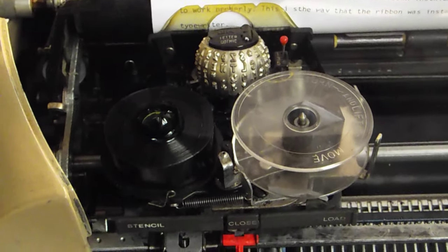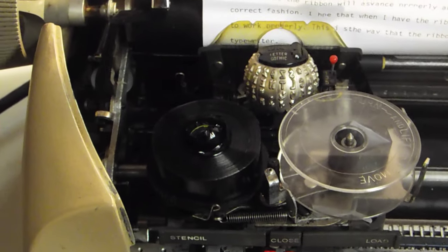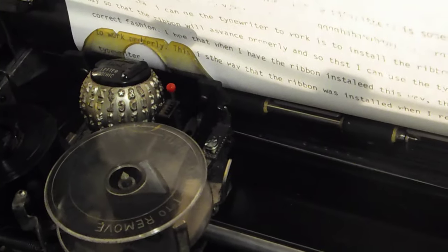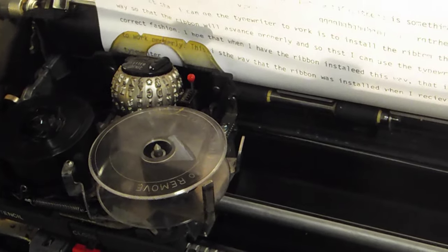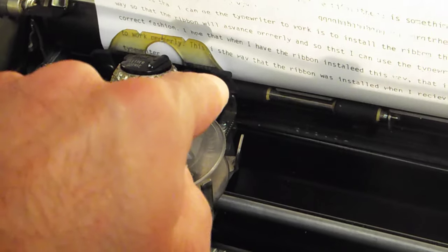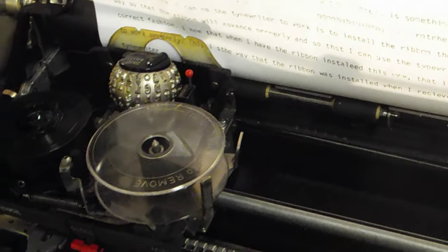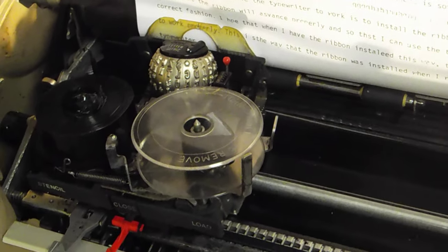So I just thought, this is ridiculous — I'm going to try putting this in the way the previous owner had it in when I got the typewriter. This is not the proper way, but it's the only way I could get it to work. It goes that way, then comes right into the spindle, through the guides, and into the little plastic ribbon spindle.